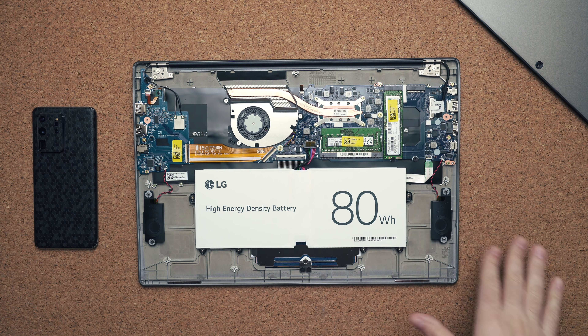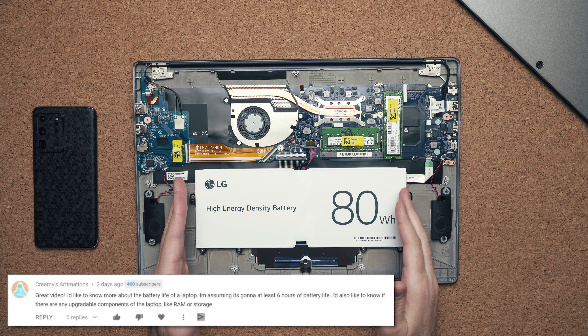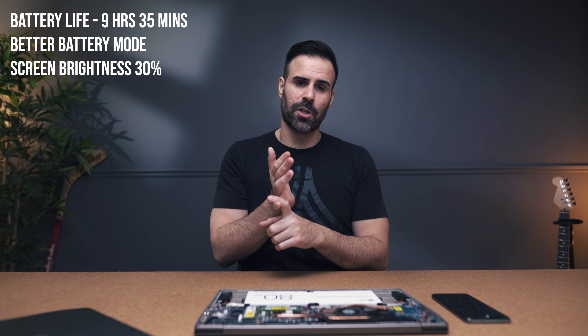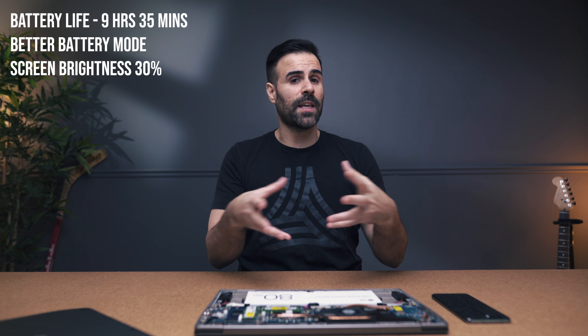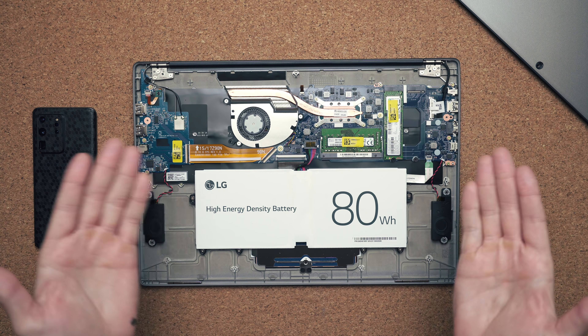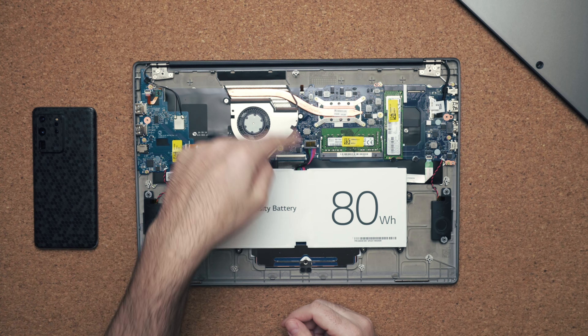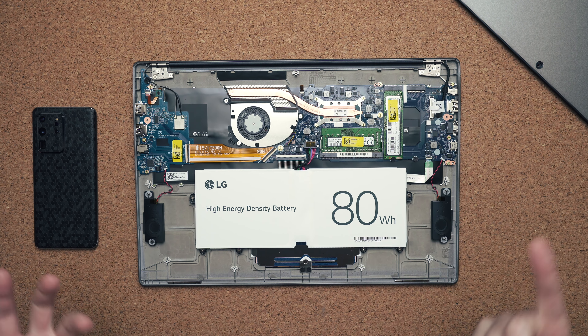There's an 80-watt-hour battery, but I feel like there's space for something bigger, and because of that I'm only getting nine hours and 35 minutes before needing to charge. This is the QHD model, so the full HD model should get better battery life. The fan situation is kind of annoying — there's only one fan to cool the CPU and integrated GPU, and the Wi-Fi card is soldered onto the motherboard, so you can't upgrade that.